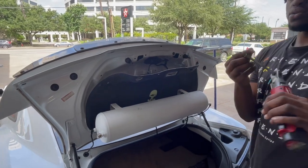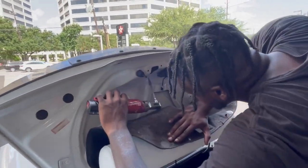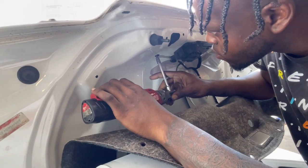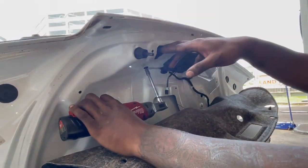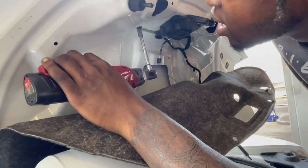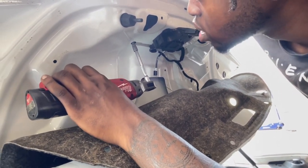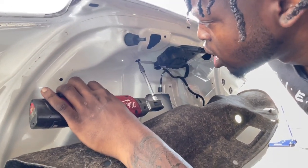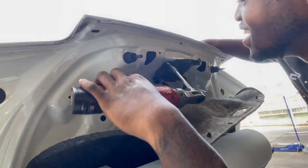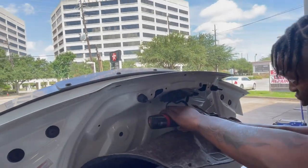All right, so y'all — the two bolts are going to be T-15 Torx bits. We're going to go in from here. Try not to drop that — that's the only thing I'm scared of. Don't drop a bolt in the trunk because you ain't getting that back.